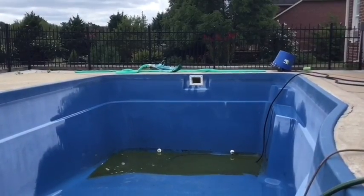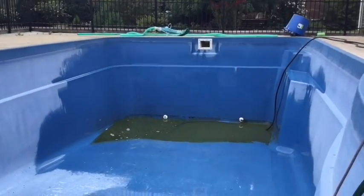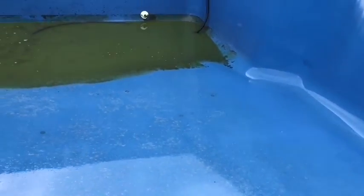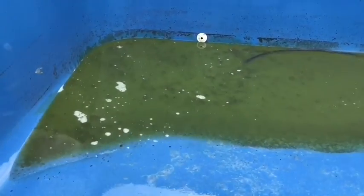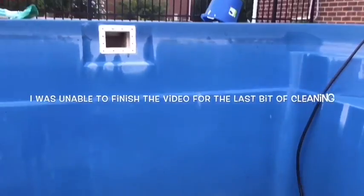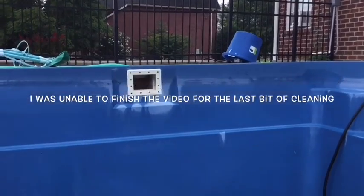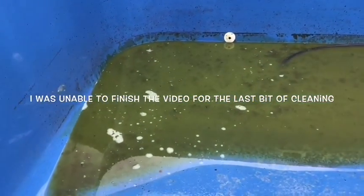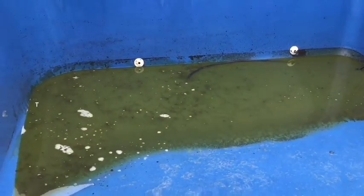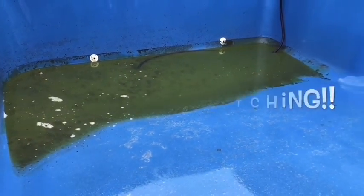At this point I have the pump going because I'm alternating pressure washing stages. I've got this area done and now there's water sitting at the bottom, so I've got the pump going. I'm going to use that blue bucket, drain all this muck, pressure wash some more, get around the edges, and before I know it we'll be done.